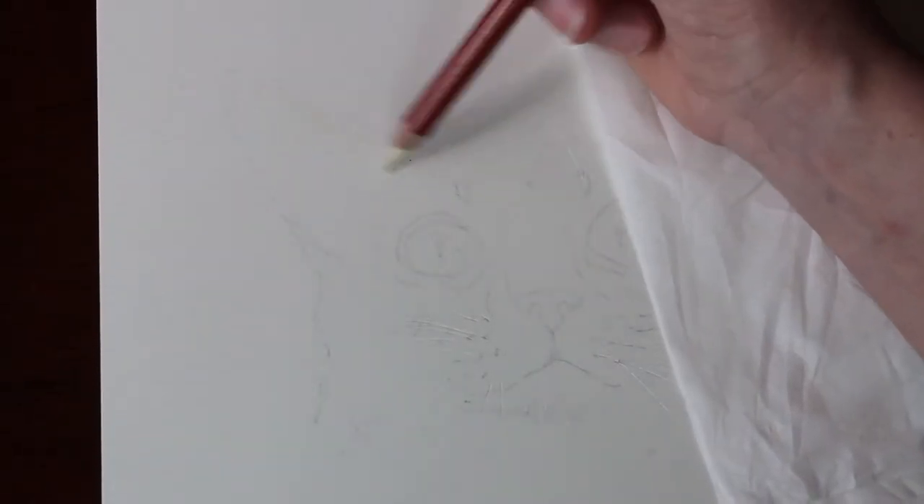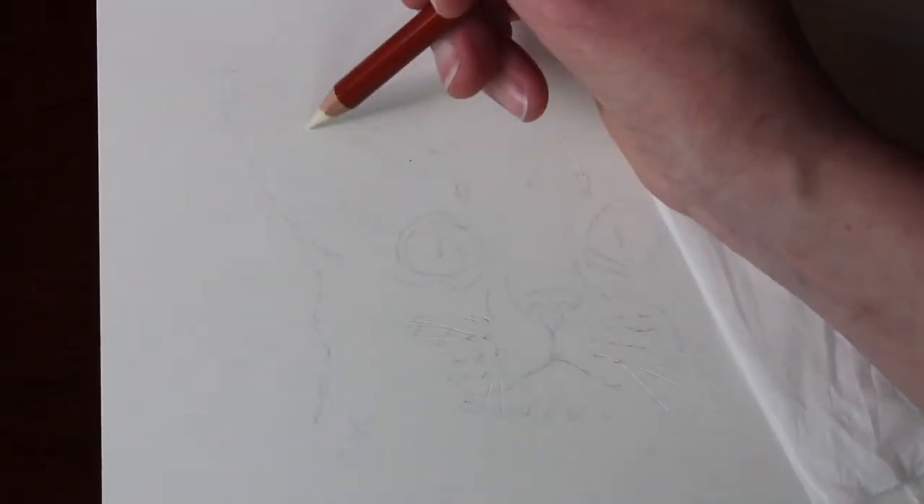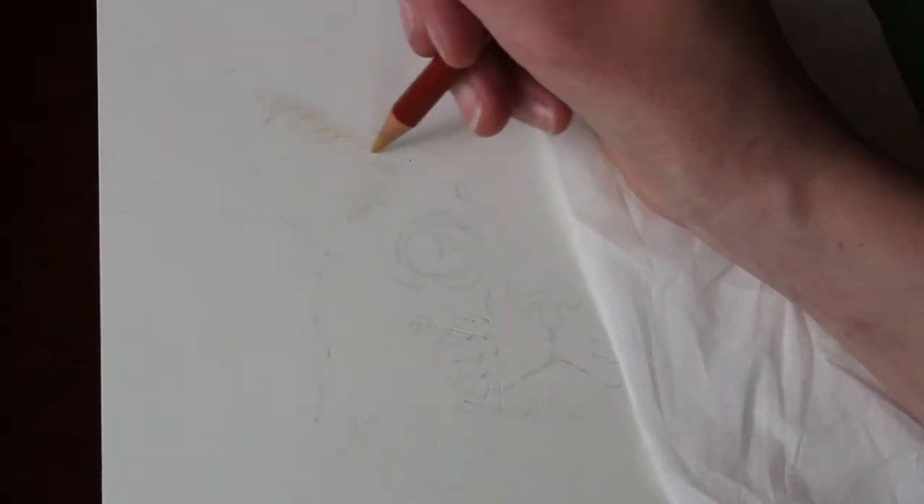G'day everyone, welcome to Brushes with Bec. Today's video is another time-lapse of a coloured pencil piece.